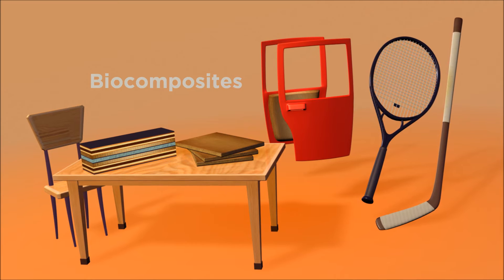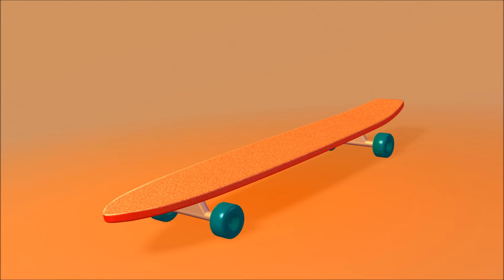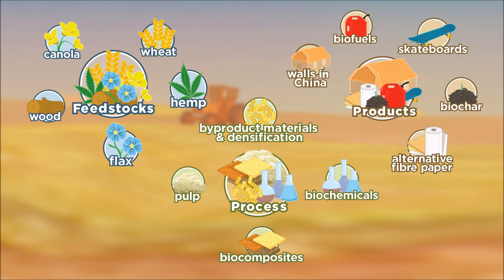These products give more options when it comes to sustainability. Did you know that you could get a biocomposite skateboard? Check out our product video to find out more.